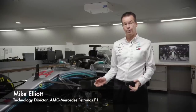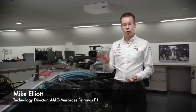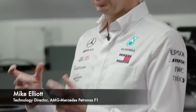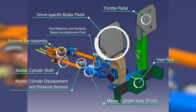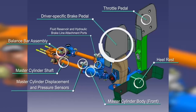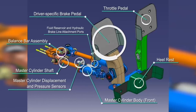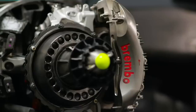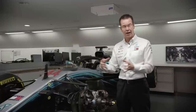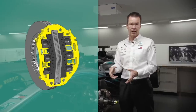When a driver presses on the brake pedal in a Formula One car, the force he's applying is applied to two master cylinders. One cylinder is linked to the front brake system and the other to the back brake system. That pressure goes through a brake line onto the caliper, onto the brake disc itself, pushing the pads onto the disc — and that's what slows the car down.